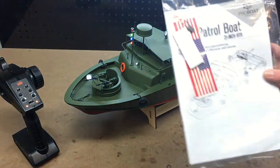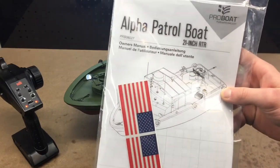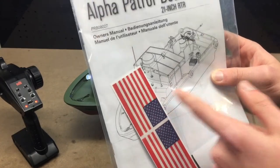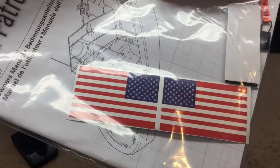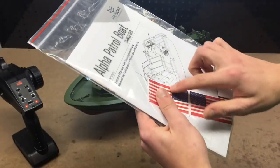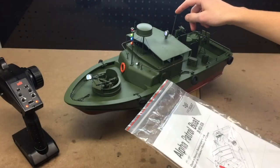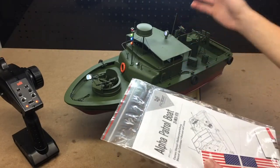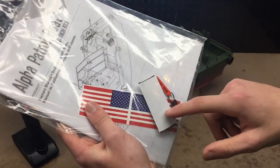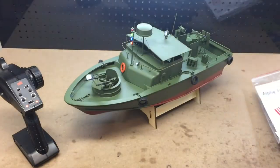We also get an owner's manual in here. This flag actually has a cloth texture to it — it's not just a shiny gloss flag. It's more of a cloth that you can stick on this flagpole in the back, which I believe to be metal. We also get some Velcro for the boat and your battery, as well as the standard bind plug for binding.